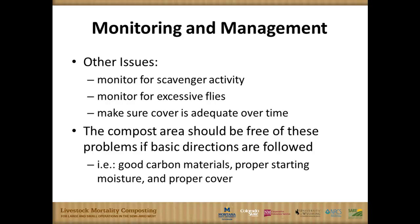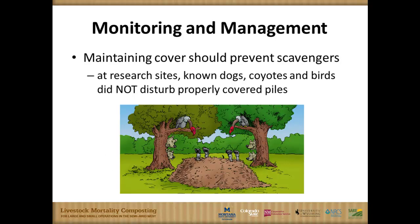Excessive flies are often a function of leachate and habitat generated for invasive insects. We're pretty dry in the context of where we did all these demonstrations, and we were well-managed with the right amount of carbon, so we didn't really have that habitat. Scavenger activity is all related back to that proper cover.